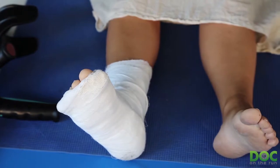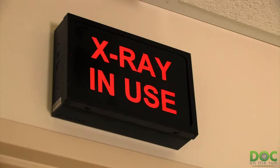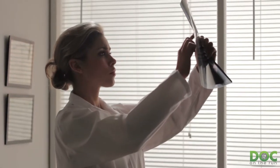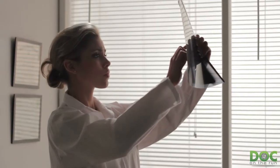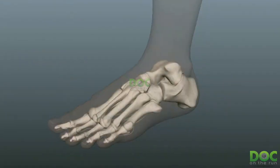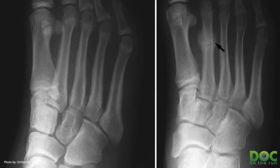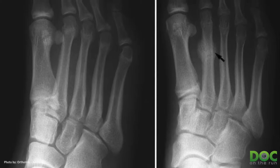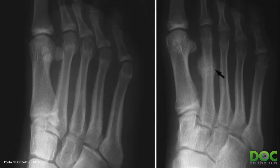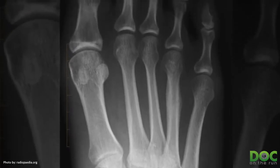Now, the problem is — and the thing you really have to understand — x-rays are probably not going to give you the answer you need. If you're a runner, you really just need to figure out how bad it is. You have to remember that stress fractures are a whole range of trouble. Most stress fractures aren't really a crack that you're going to see on an x-ray. You're not really going to see the bone in two pieces in your foot when you get a stress fracture as a runner. I see runners all the time with stress fractures, and that's not what you normally see.